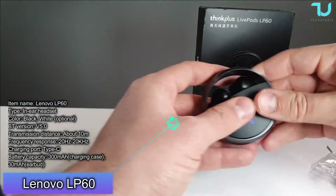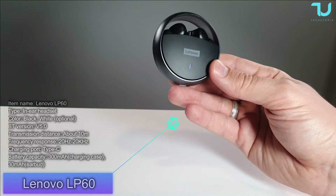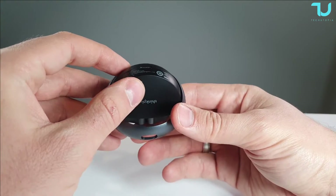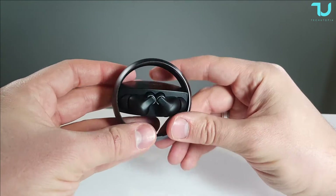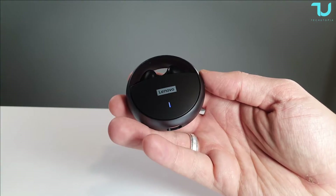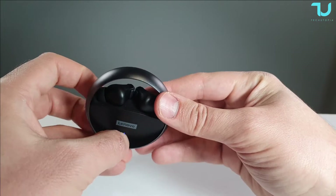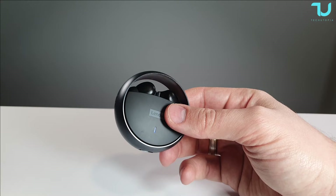For 40 dollars, the box promises immersive sound quality. I always test the product before the full unboxing to make sure it's working. The box also highlights long battery life, a comfortable gaming experience with low latency, and automatic connection when you open the lid — just open, put them on, and listen.